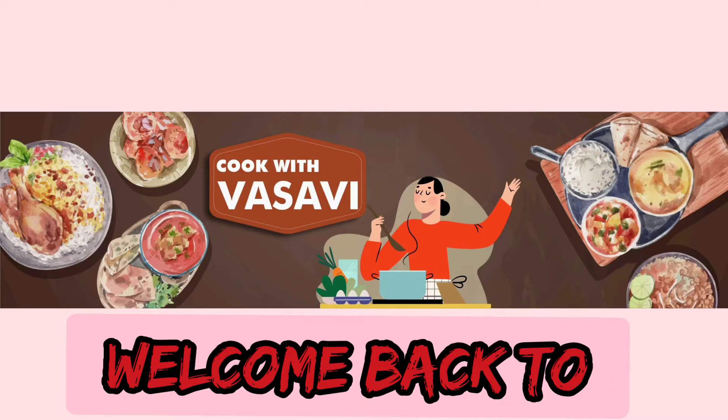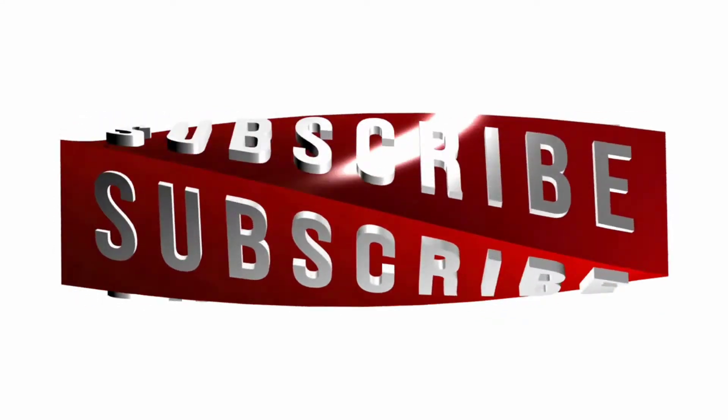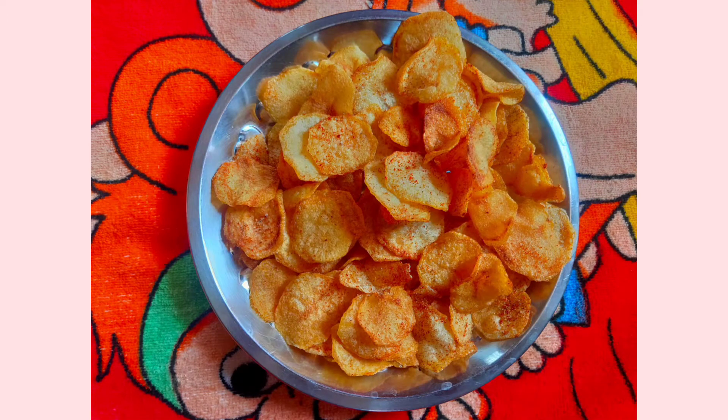Hi friends, I am Vasavi and welcome back to CookVit Vasavi. If you want to know more about my channel, please do subscribe. Today, I am going to make potato chips — easy and quickly.